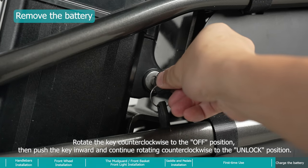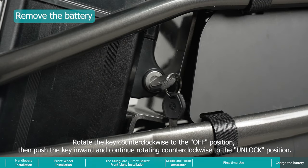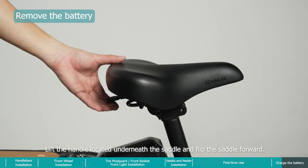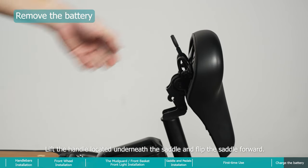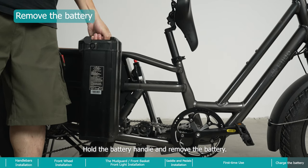To remove the battery for charging, rotate the key counterclockwise to the off position, then push the key inward and continue rotating counterclockwise to the unlock position. Lift the handle located underneath the saddle, flip the saddle forward, hold the battery handle, and remove the battery.